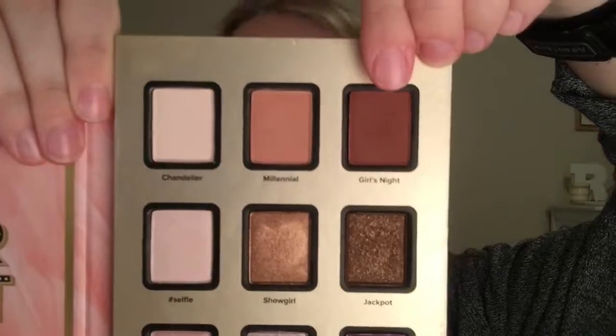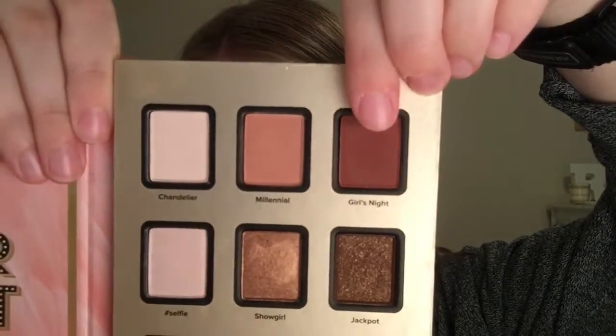Next I'm going in with the color Millennial, which is going to be used as my transition shade. All of these colors are also warm, kind of orange colors, because orange makes blue pop.